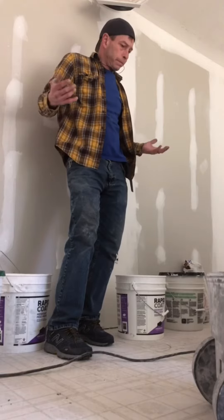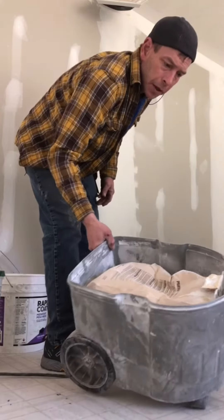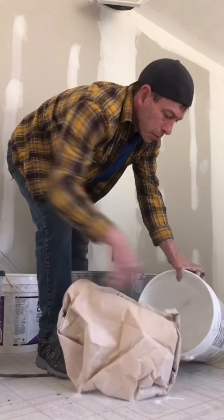Running low on mud — it's always a way to make them, 40-cable dust. Just to show you — oops — the bucket's empty.